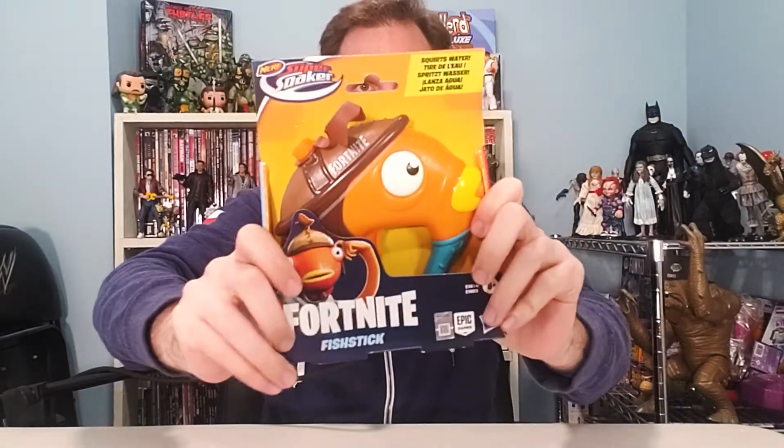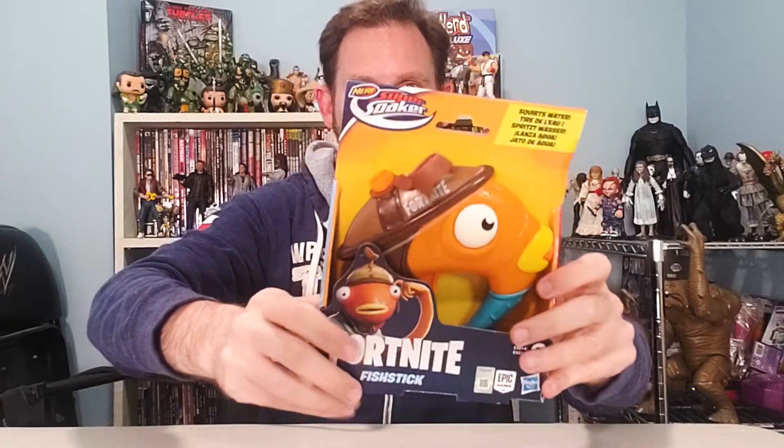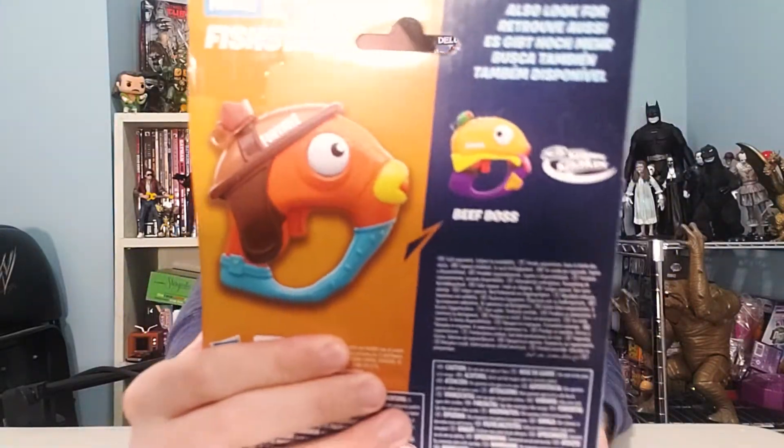Nerf Super Soaker Fortnite Fishstick Water Blaster — look at this thing. There's also a Beef Boss. How fun is that? This is great. I love Fortnite. I love Fishstick. He's a great help. I hire him all the time to do the dirty work and he never uses a water blaster, but maybe now he will. So let's open this up.